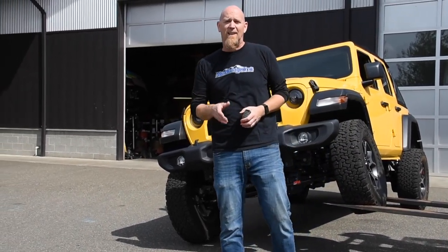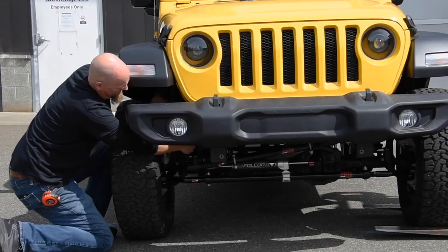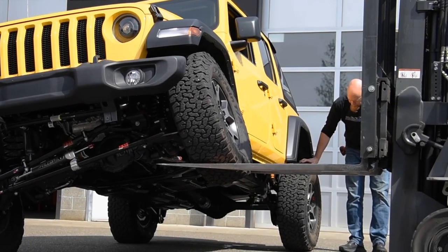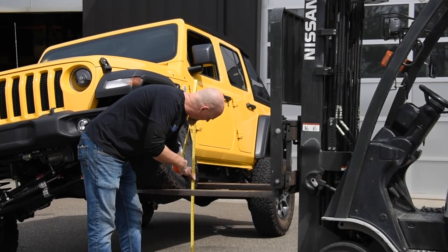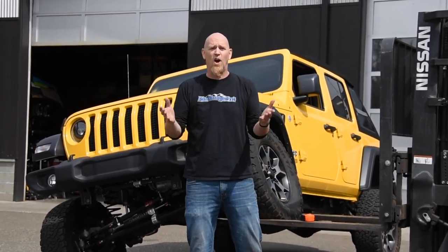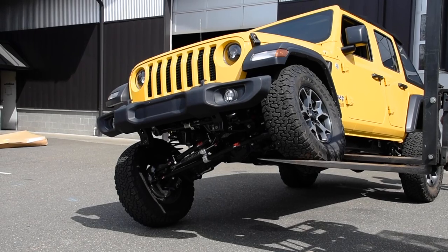Now we're going to drop it down, disconnect those sway bar disconnects, and see how far we can get it to flex. We're just over 27 inches, which means we increased our flex by 10 inches — off-road that'll make a huge difference. The Jeep will be able to follow that terrain and get you through the trail much easier.